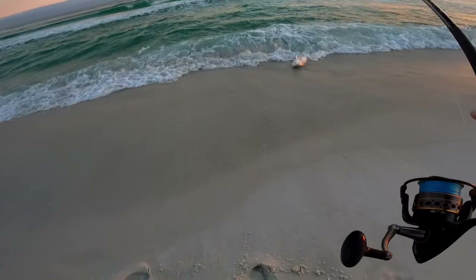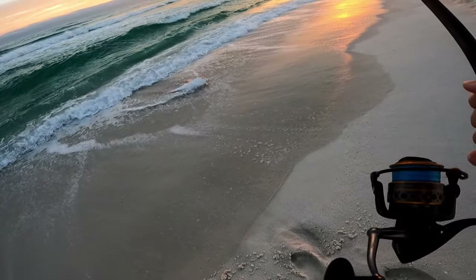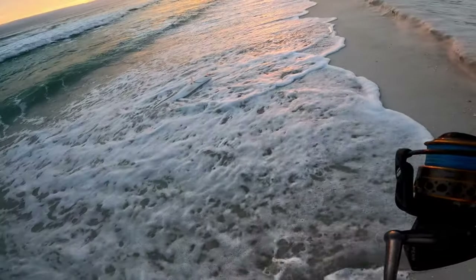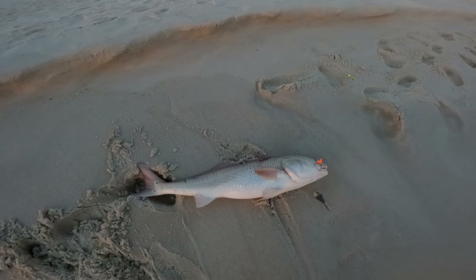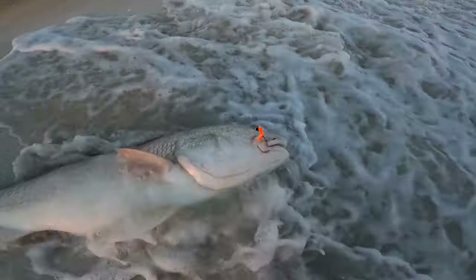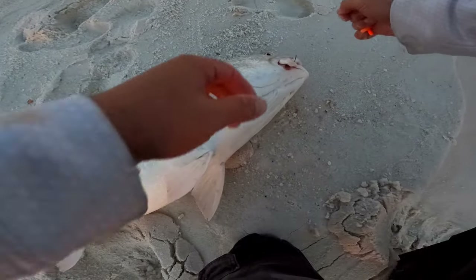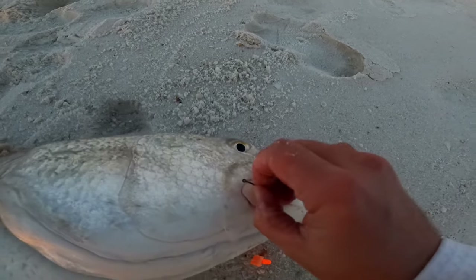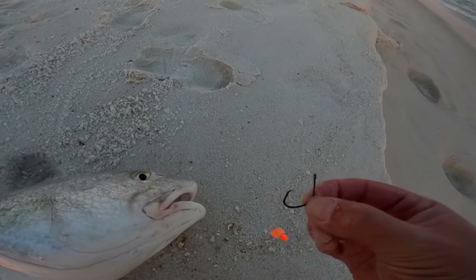This is gonna be hard to do by myself. Come on. That fish is beached right there. Oh man, this might be a PB kind of day — that looks like my personal best redfish right there. That is a tank. He went for the Bruno rig — orange float with an orange crab fish bite, with shrimp on it. Oh my gosh, that red weighs a lot. Owner number one Mutu Light circle hook — you don't need big hooks to catch big fish. It barely straightened out even with a fish that big.